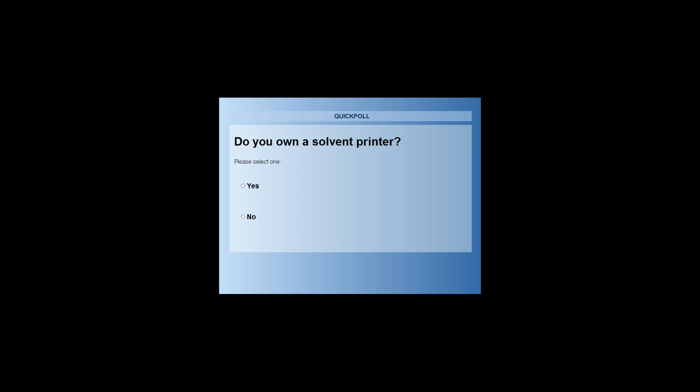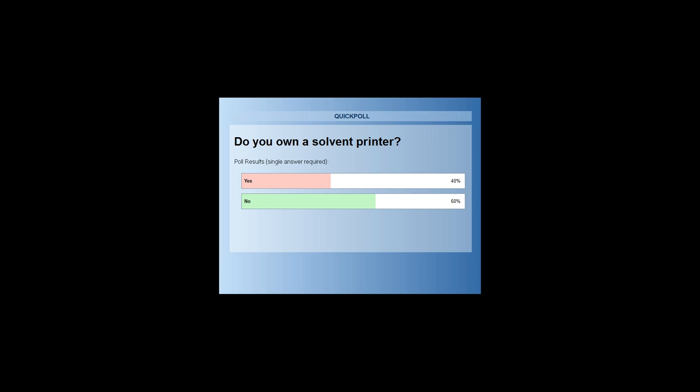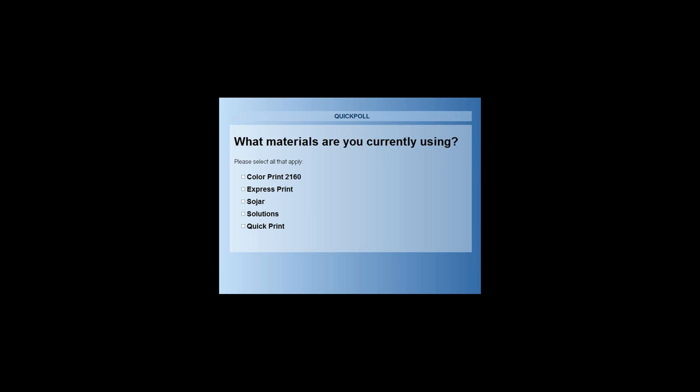The second poll question is do you own a solvent printer? We had 40% of our audience members today owning a solvent printer and 60% do not. Some of you will be pretty familiar with it and the other half will not, but we'll briefly touch base on the printers once we get into the printing and cutting of the media.